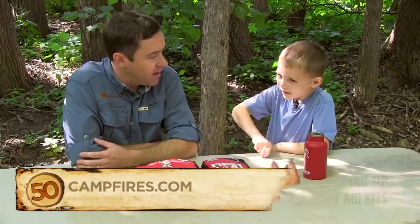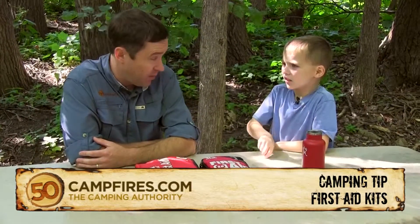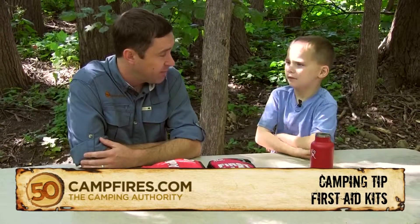This is 50 Campfires and these are kids tips. I have a question for you — have you ever used a first aid kit before? Yes, I have.